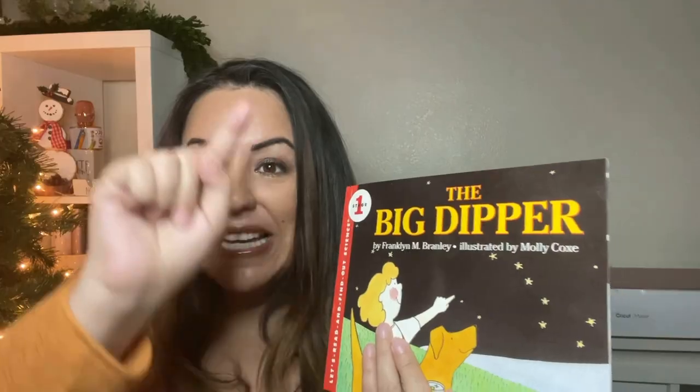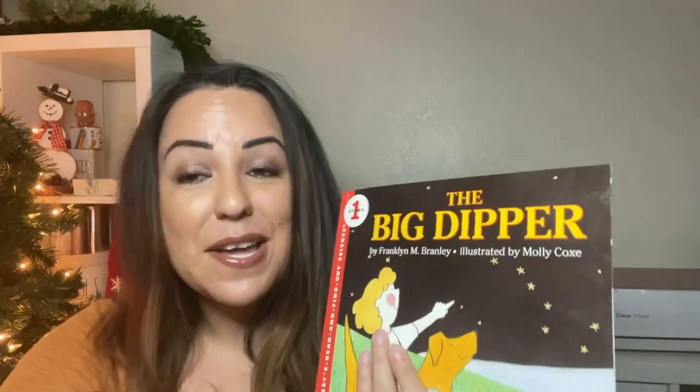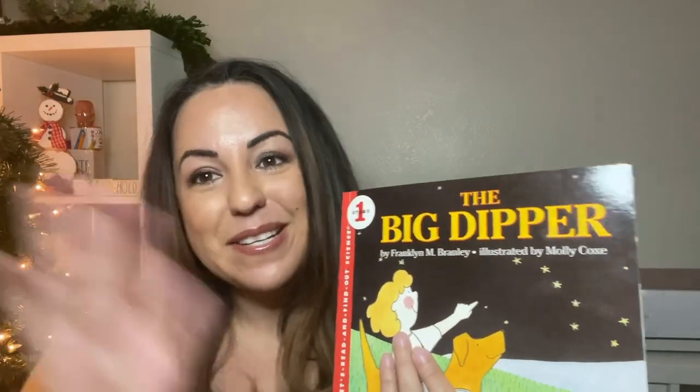And that is the end. So when you look at stars at night, it's kind of like connecting the dots. On a clear night, head on outside and try to find the Big Dipper and other constellations. And that's it. We'll talk to you later. Bye.